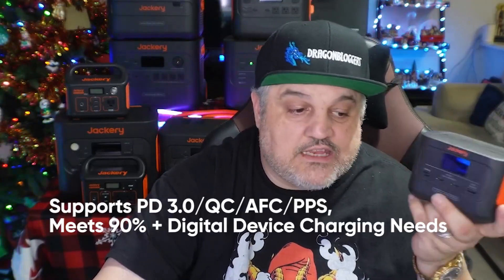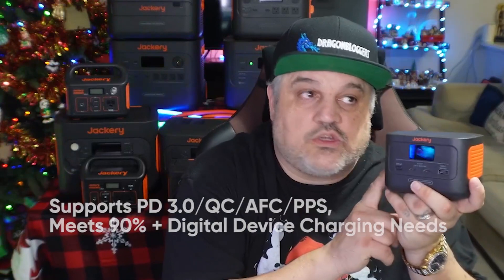I actually ran this a couple streams back and I've done some testing. I actually ran a Nintendo Switch off of this with a portable monitor, and it will run that with no problems for multiple hours.